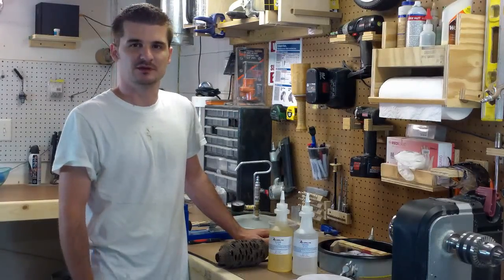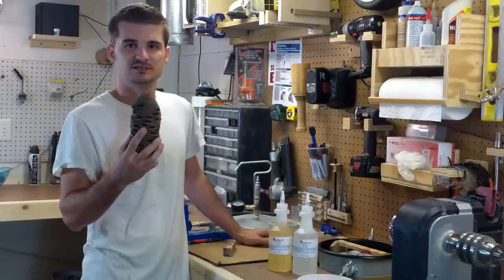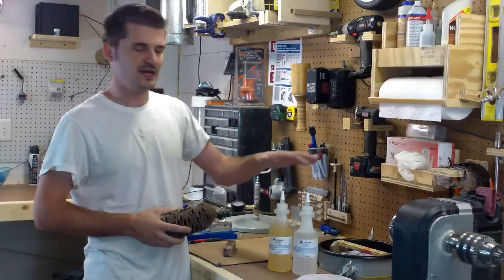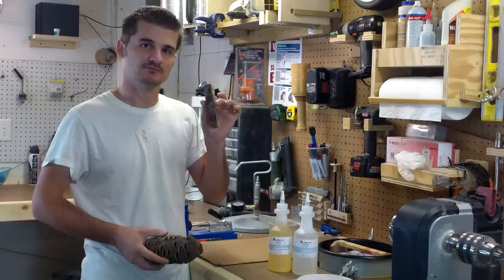Hello and welcome to Dimka's Woodworks. My name is Dima. In this episode what we're going to do is we're going to take a Banksia seed pod from Australia and we're going to cast it in clear alumalite to make it into a workable pen blank.